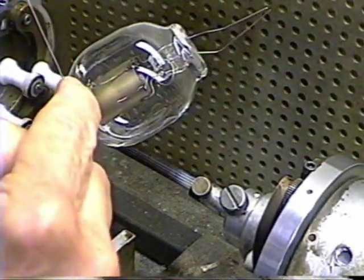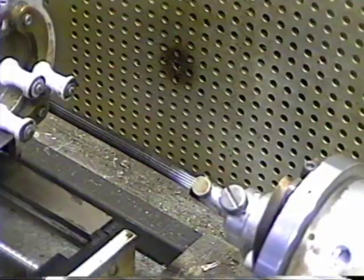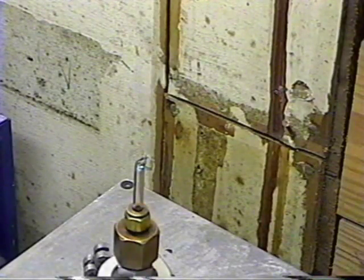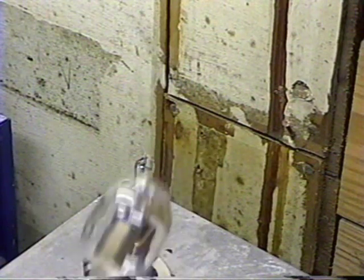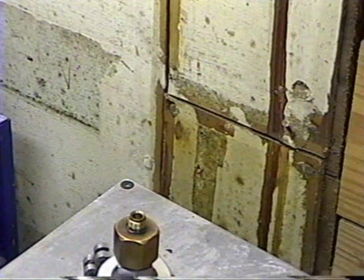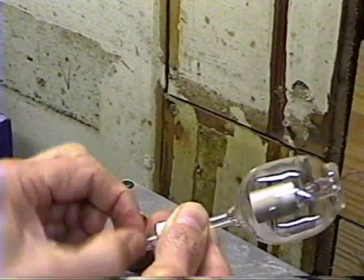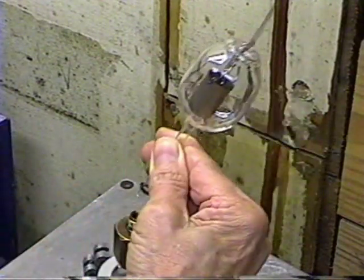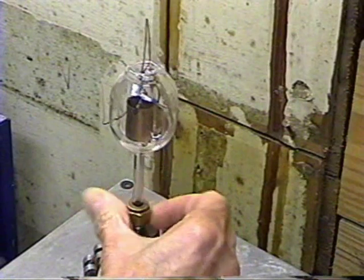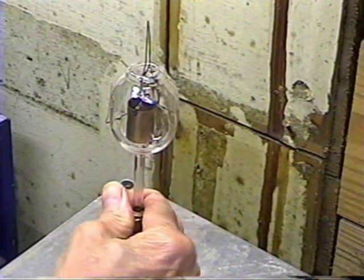We still don't know if this is a perfect seal or not — we're going to find out when we hook it to the vacuum system. The next thing we're going to do is connect the tube onto the vacuum system. To do that, we'll just remove this connector here and slip it onto the evacuation stem. Put our O-ring on there, put a little bit of vacuum grease on it to make sure it seals good, then just slip that onto there and tighten it down. The O-ring squishes down around the glass and holds it.